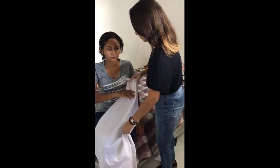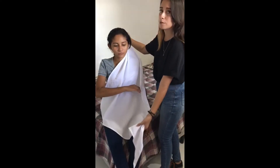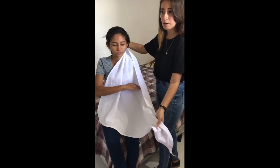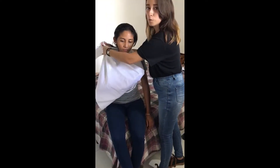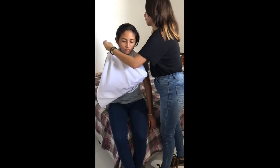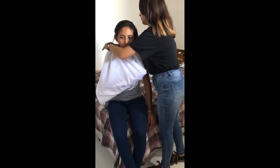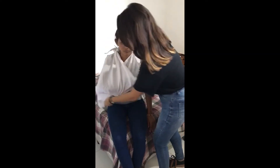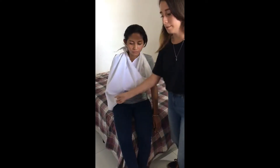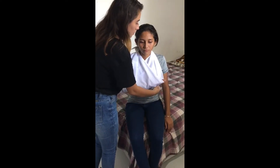Se pasa este por detrás del brazo hacia una altura considerable. Luego en la parte de abajo se trae hacia arriba y hacemos lo que es un nudo para que éste no se pueda zafar. Acomodamos lo que es la venda. Los dedos tienen que quedar siempre de manera hacia afuera.